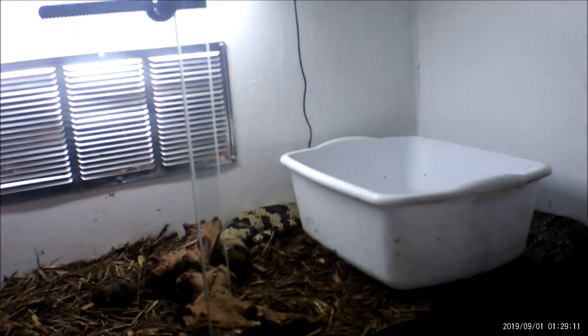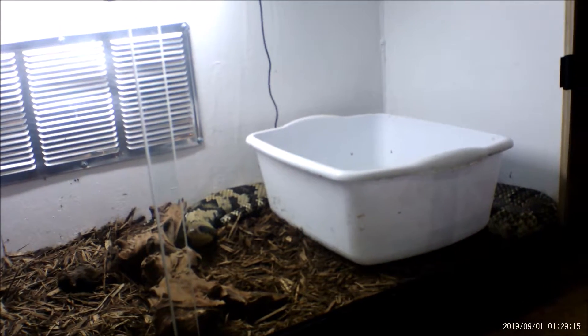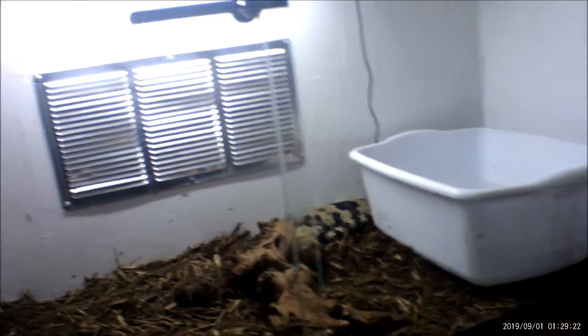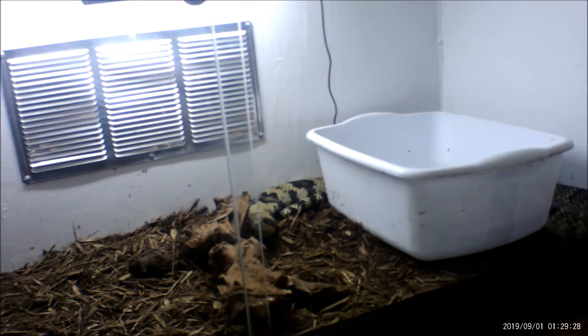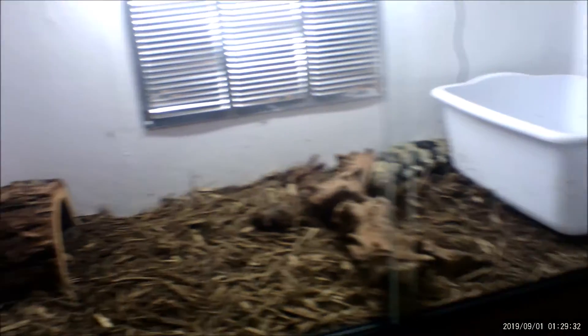I am going to sell the enclosure that he was in before — sell it to someone else. It depends who will buy it. I do need to clean it out to make sure it's all clean. I just wanted to show you what this case is like.